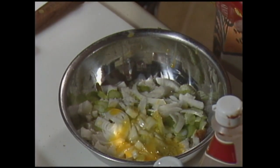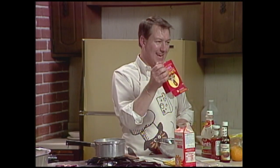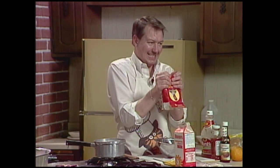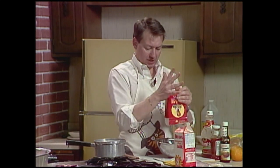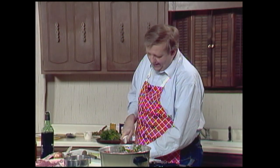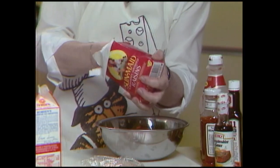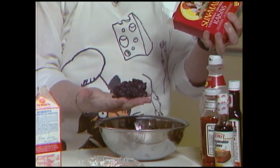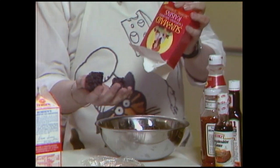You remember the raisin flap from a couple weeks ago? Well, they're back. I'm using up old boxes of raisins. Raisins get this way and you just have to poke them. This is a good kind of use for them. There's nothing much you can do — they get in there and they're like cement. That's two raisins — are you sure?